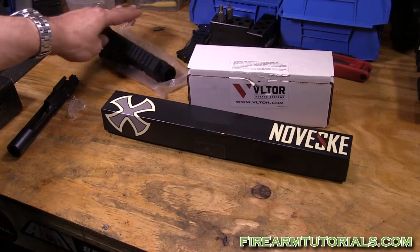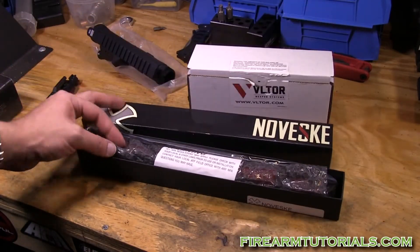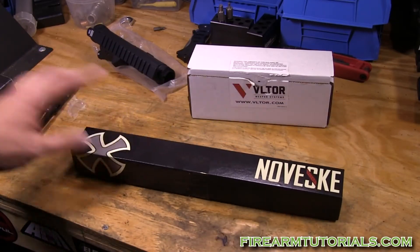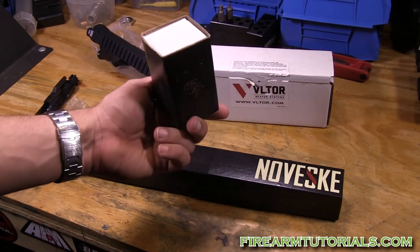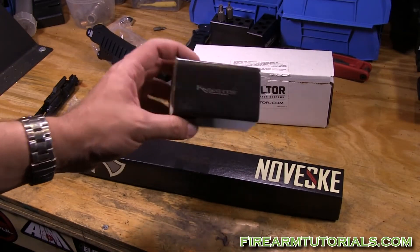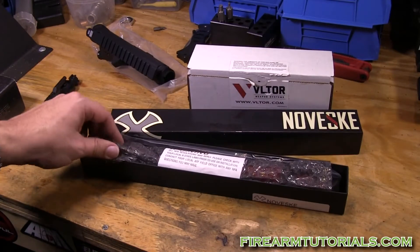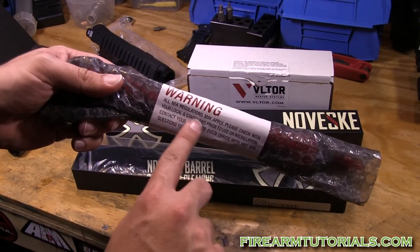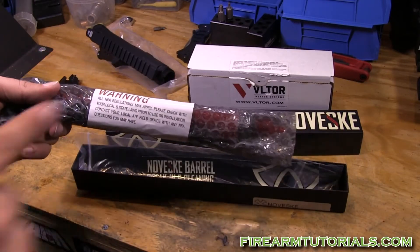Here's the Noveske barrel — look at this packaging, it's so elegant. It reminds me of Knight's Armament stuff. You get this front sight and it looks like it should be some kind of expensive chocolates boxed in here. Once you open it, the first thing you see is a warning: all NFA regulations may apply, so be careful.